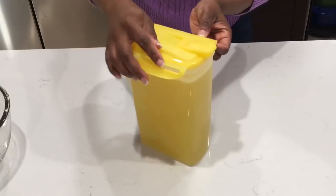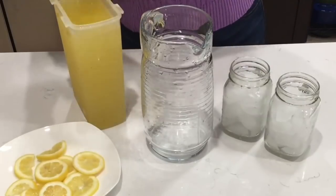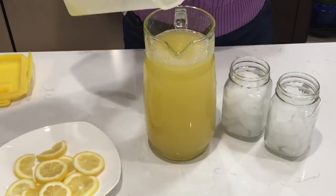We keep this in the fridge and the kids went out to play. Once lunch was ready, I poured everything into the pitcher and made it look nice and pretty with sliced lemons to garnish it.